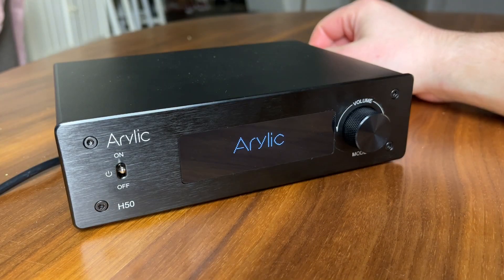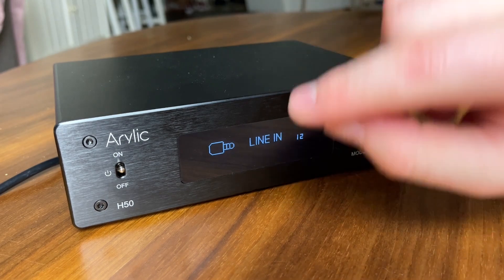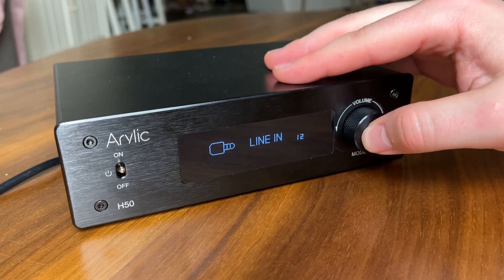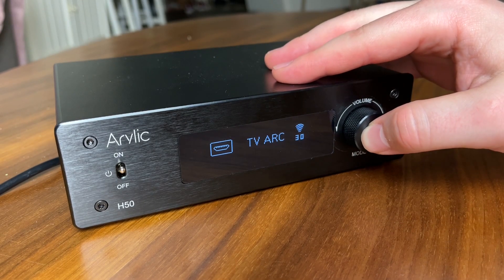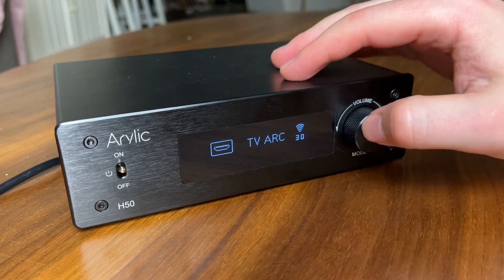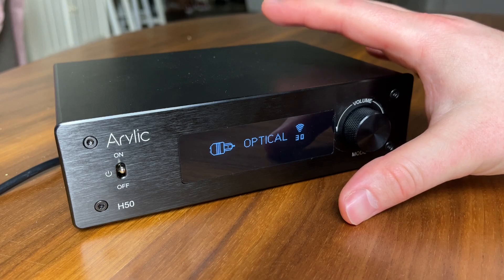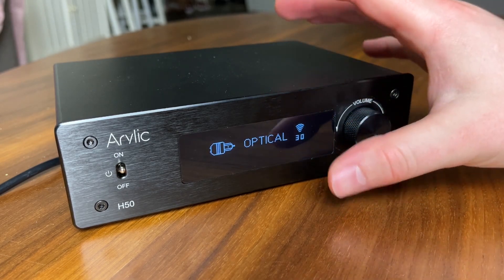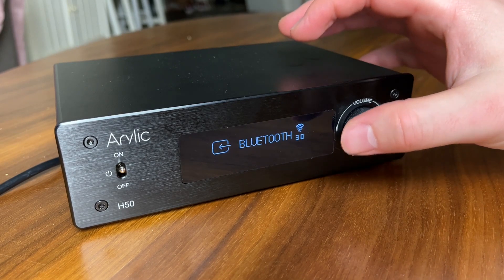Powering the unit on — powers on quite nicely. Of course the Arilic name is right there on the display. It's an OLED display but rather basic — not a whole lot of color going on. What I do like about it is it's very easy to read even from a distance, so if you're sitting on the couch and this is on a stand below your TV, you can actually read what input is selected. That's what I like about it.